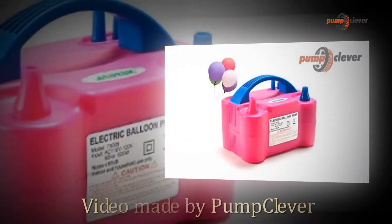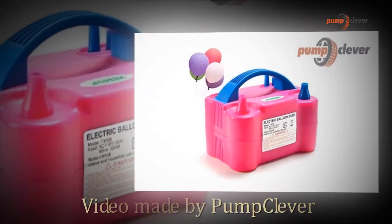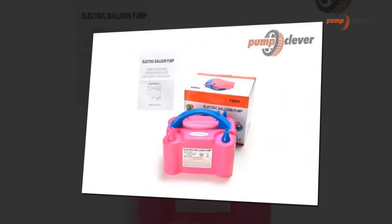Hi and welcome to the PumpClever.com review channel. In this video, we will show you a really special model. We are going to show you the Electric Air Balloon Pump AGPTEC 110V 600W Rose Red Portable.